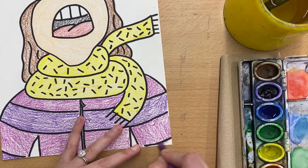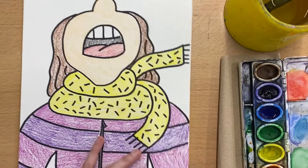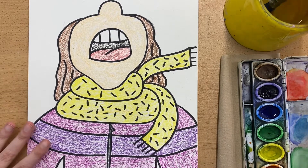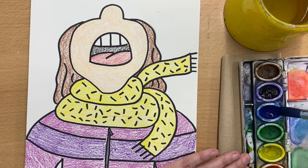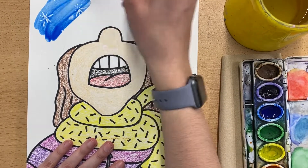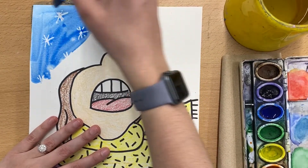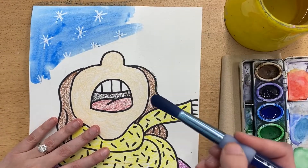So what we're going to do is paint — I would obviously recommend a blue background — over the white part of your paper, and when doing that the watercolor is going to allow your snowflakes to show up. So let's give that a try. And there they are, we have our snow. So go ahead and get finished up with your sky and then you are going to be ready to turn your project in.